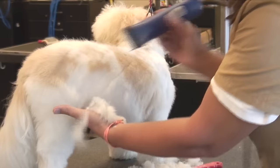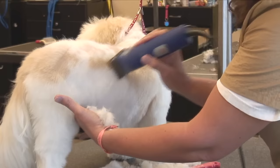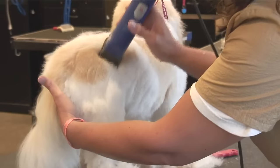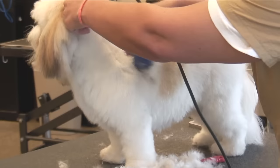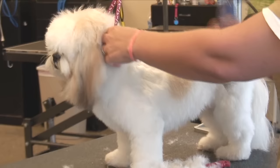Notice I'm holding the dog. You don't want him moving around, being wiggly. I'll start from the back of the neck, the whole side, the back leg, and then I'll start on the other side of the body. Then the back leg and at last the front legs.